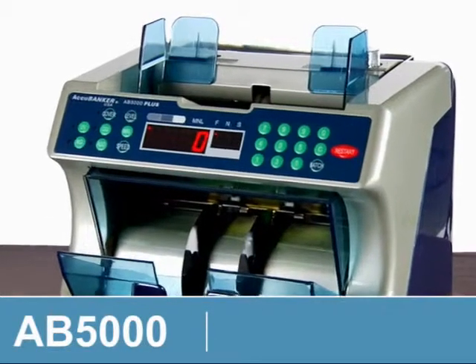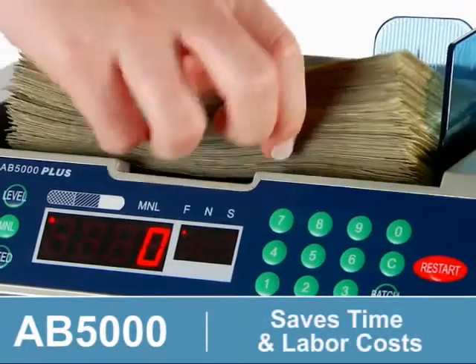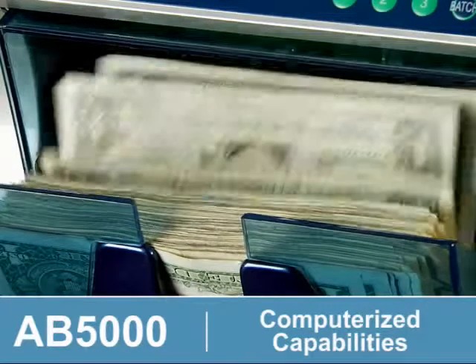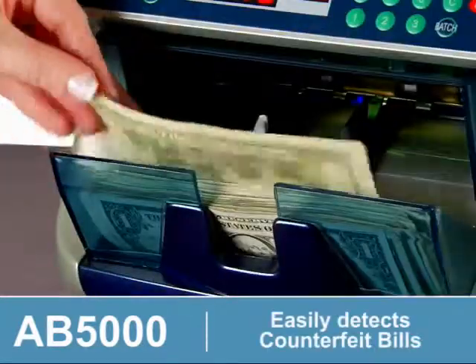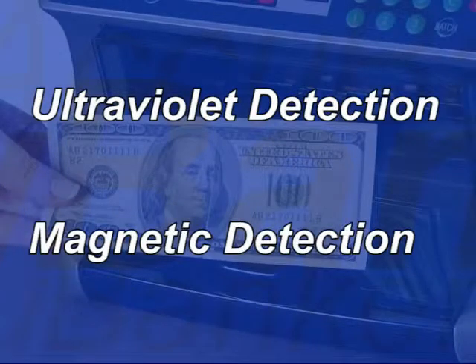The AB5000 Plus Professional Bill Counter and Counterfeit Detector from Acubanker saves time and labor costs with computerized counting, adding, and batch creating capabilities. Easily detect counterfeit bills with the AB5000 Plus using ultraviolet and magnetic detection systems.